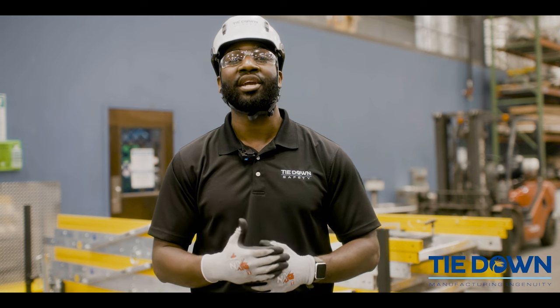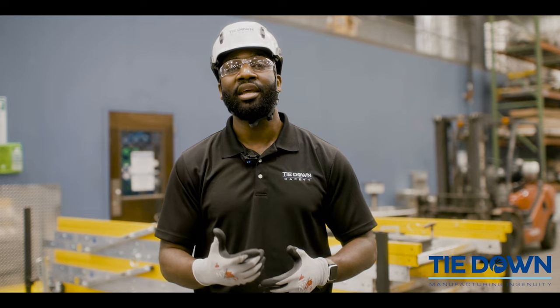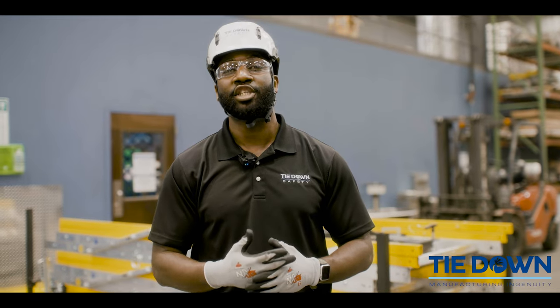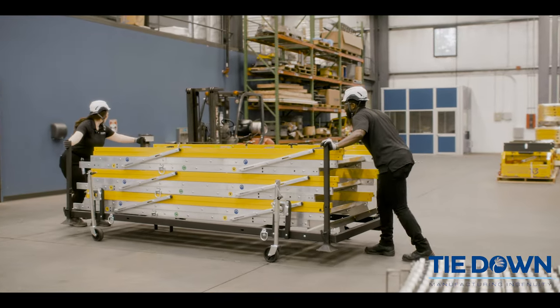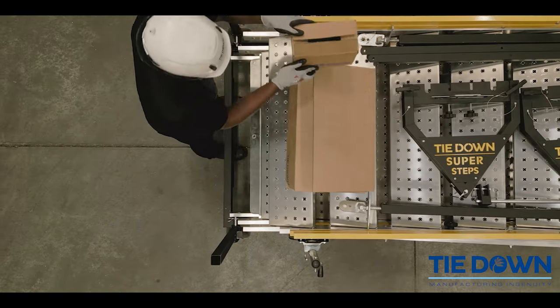As fatalities and injuries increase year over year from workers climbing job-made ladders, we have seen the need and developed the solution that is portable, increases productivity, and ultimately creates a safer work environment for all users.